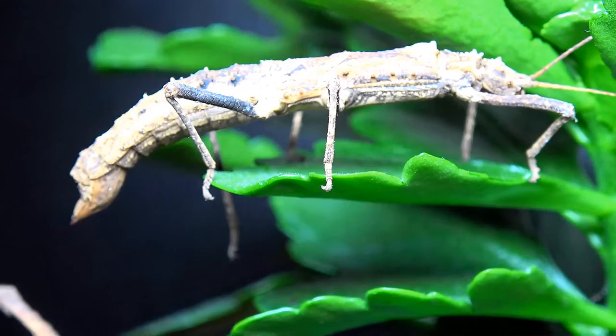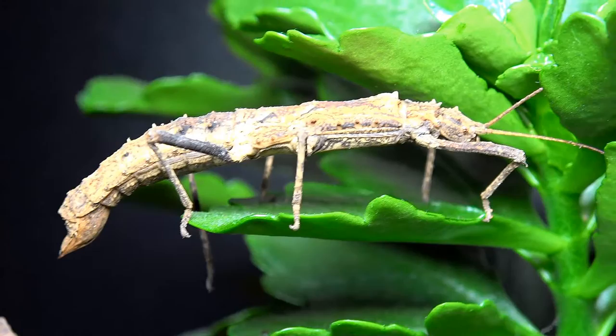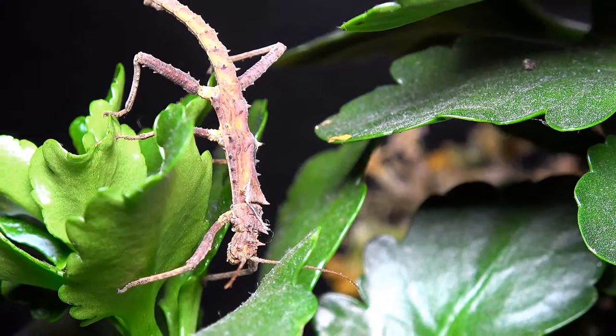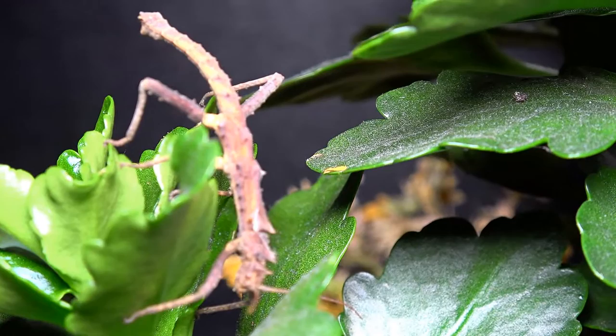Although a lot of keepers say these are easy, I would mark them a 4 out of 10 — a beginner to mid-range species — purely because their need for humidity is much higher than the Sungaya we previously covered. I actually lost quite a few nymphs when I first got them, which I believe was due to humidity levels, as nymphs tend to need more humidity than adults. But once I mastered that I had no issues raising the remaining ones.